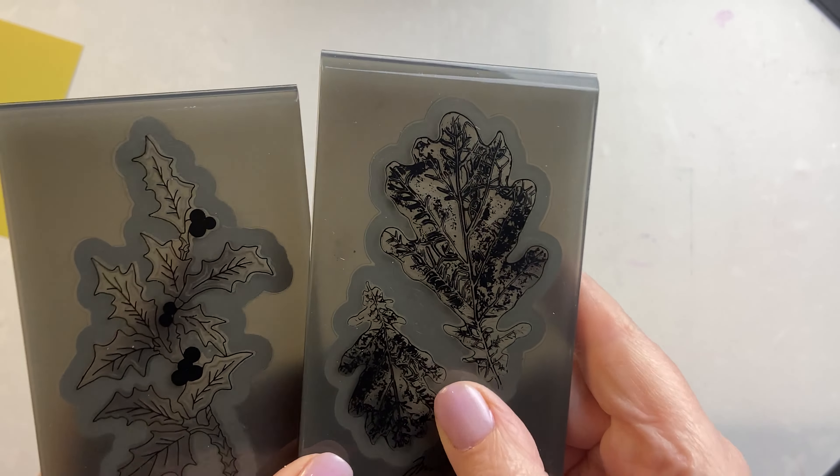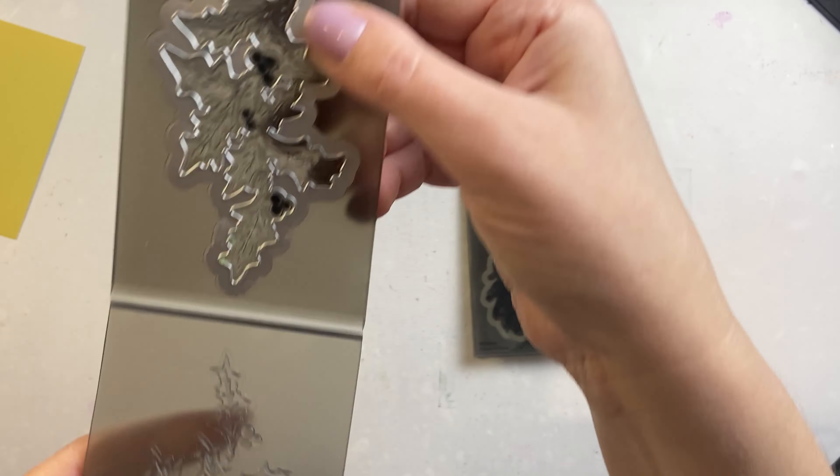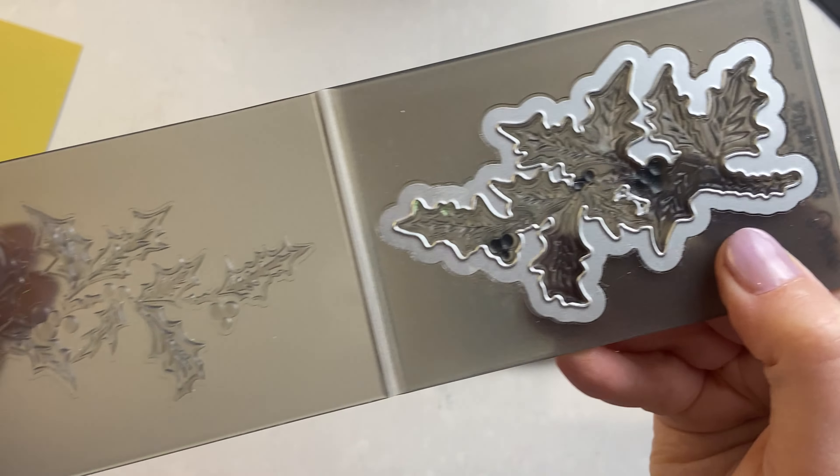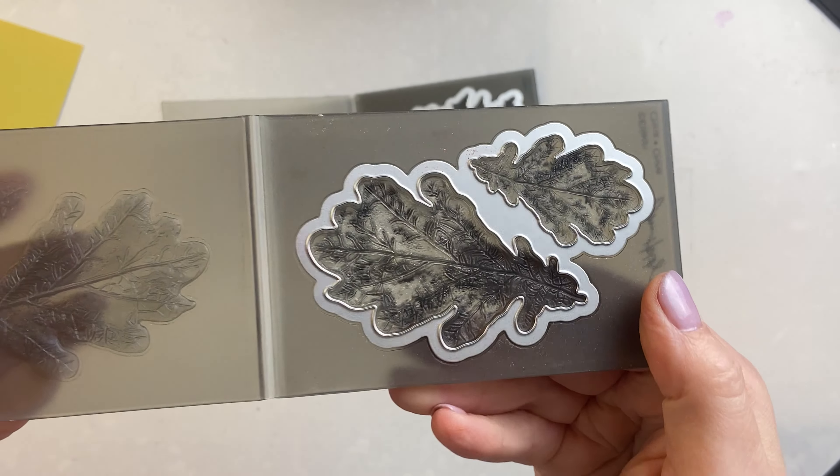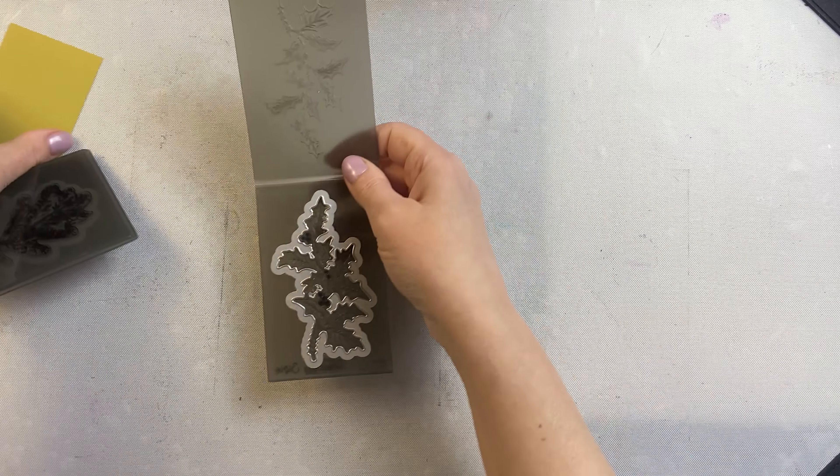I love creating 3D embellishments for my cards and I love using these Impresslets to do it. They're like 3D embossing folders but they have a die built right in there so it cuts it out at the same time that it embosses it.